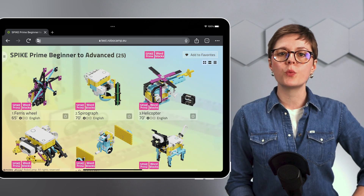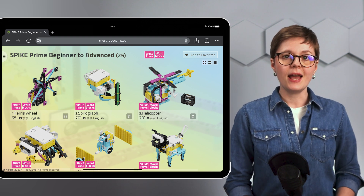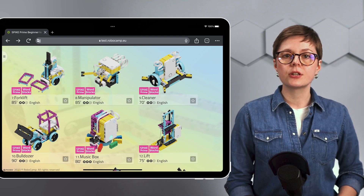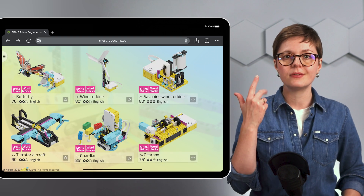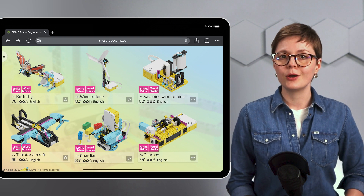This curriculum includes 25 lesson plans that begin with simple projects and gradually get more and more advanced. With this unique curriculum designed to cover a whole year of intense learning, your students learn the fundamentals of programming, automation, and mechanics, all while creating and playing with robots.